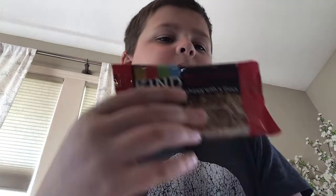Hi, so today I am trying a KIND bar. I've never tried one of these bars yet, but I hope they're good. I'm going to start this right now.